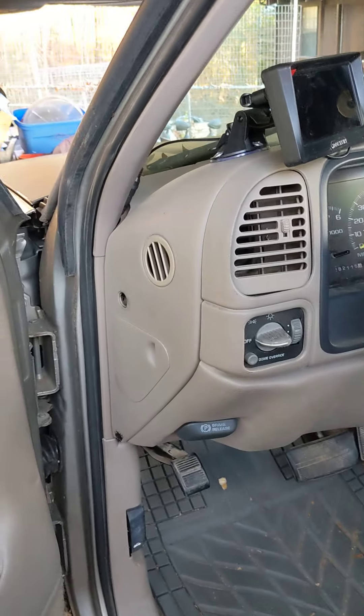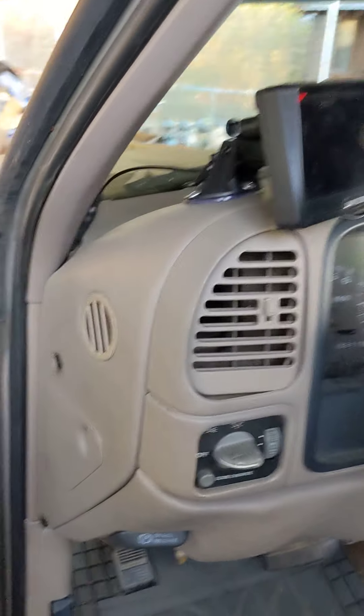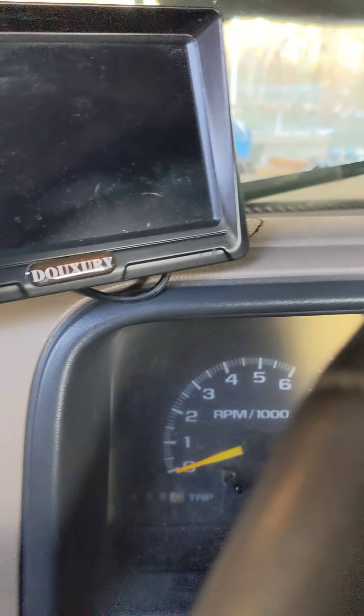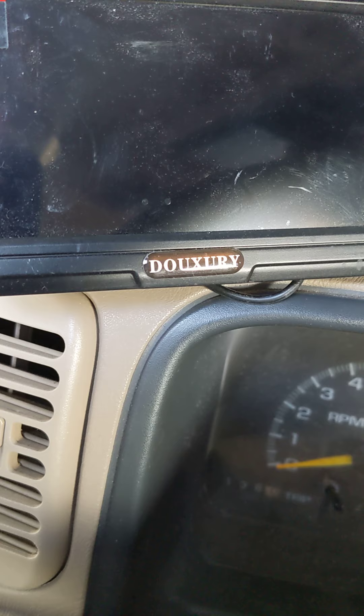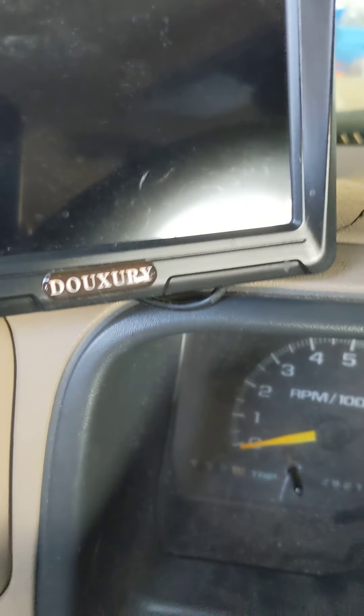I'm a little late on this, but I've just installed a — looks like a Durexie, however you pronounce that.